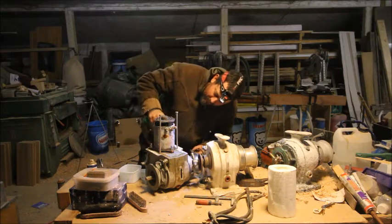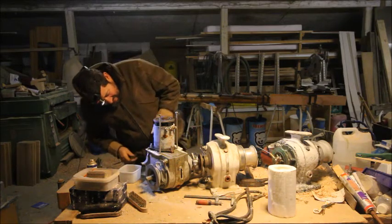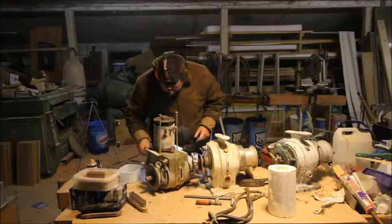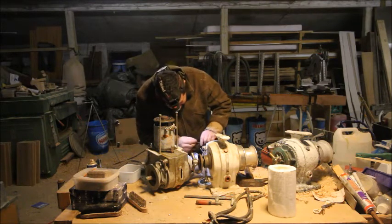Actually this engine looks quite good, so I'm a little confused about why it won't turn. I'll have to put these pieces into this other one.